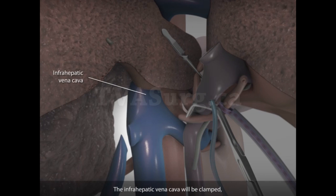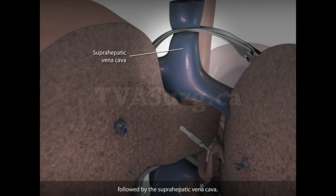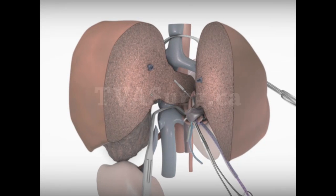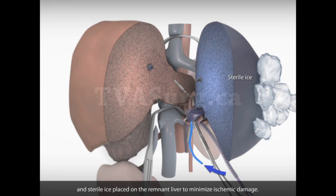The infrahepatic vena cava will be clamped, followed by the suprahepatic vena cava. Ice-cold preservation solution will then be perfused through the cannula and sterile ice placed on the remnant liver to minimize ischemic damage.